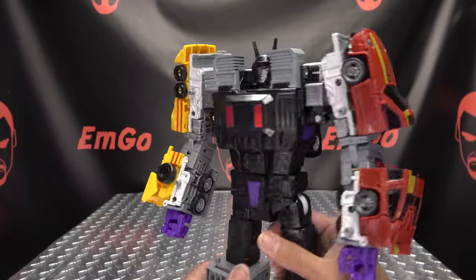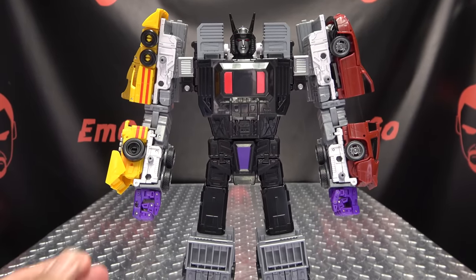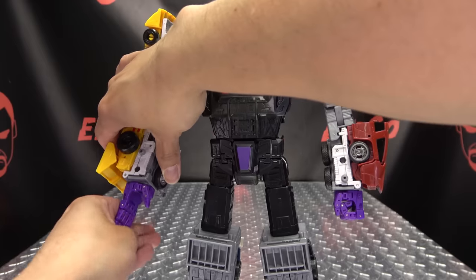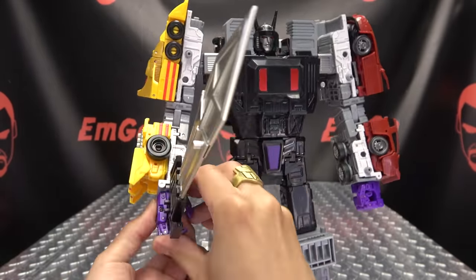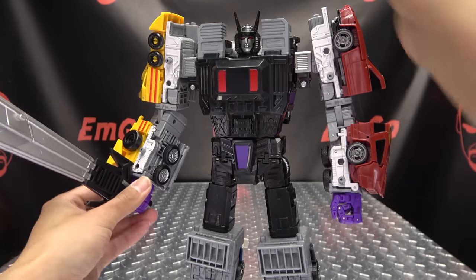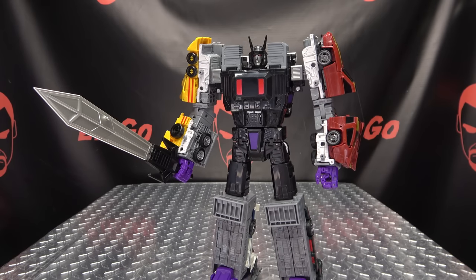If you want storage, that's an option. And of course Menasore can wield his new sword. It's a typical tab-in-the-slot-of-the-palm method of weapon holding. You just plug it into his hand, wrap his fingers around it, and he holds it nice and securely. He has his big old sword, and that is definitely a sword much more befitting of this mighty robot.